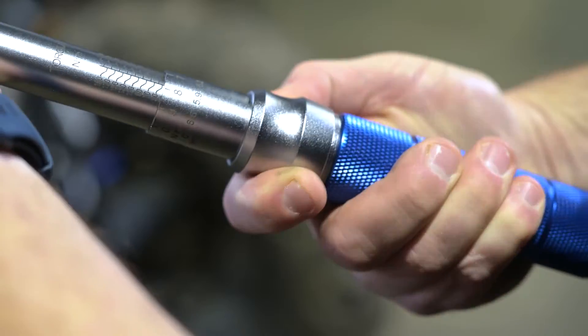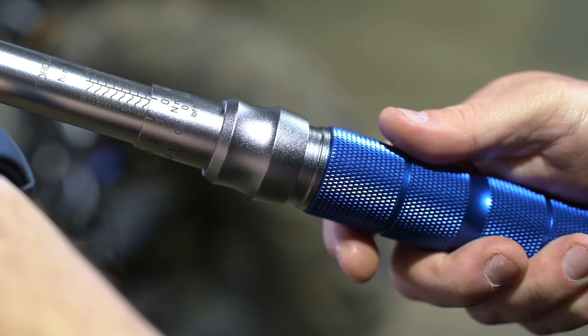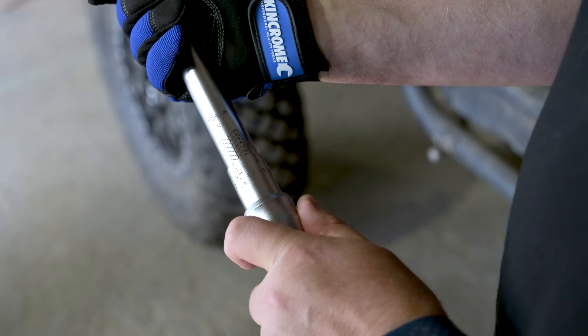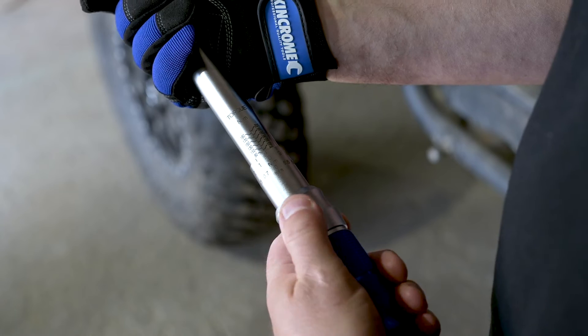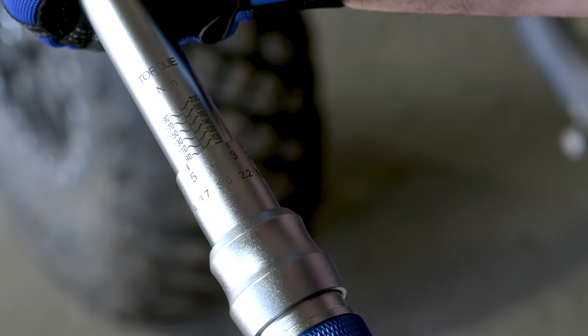Step 2. Pull down the locking collar and keep it down as you turn the handle to the correct torque number on the scale, and use the fine scale to set smaller number increments. In this example, I want to set the torque number at 94 — I've turned the handle until the number 90 is reached and I'll add 4 by using the fine scale.